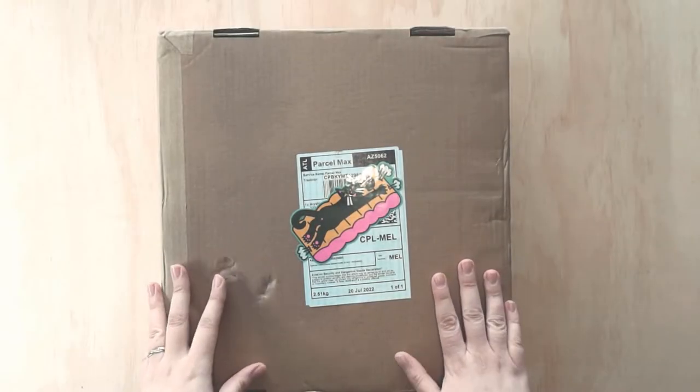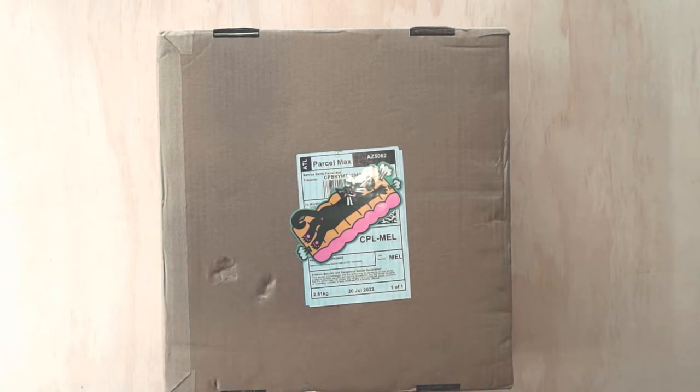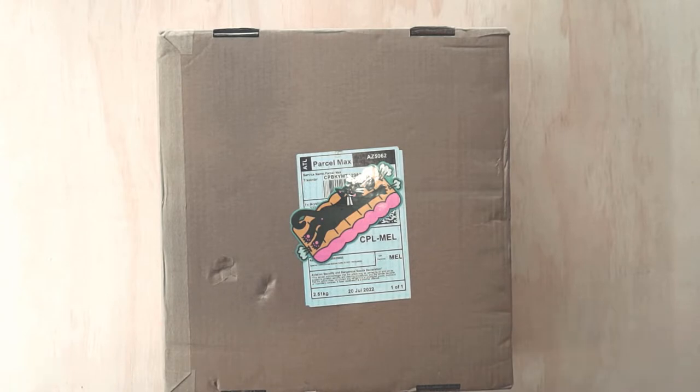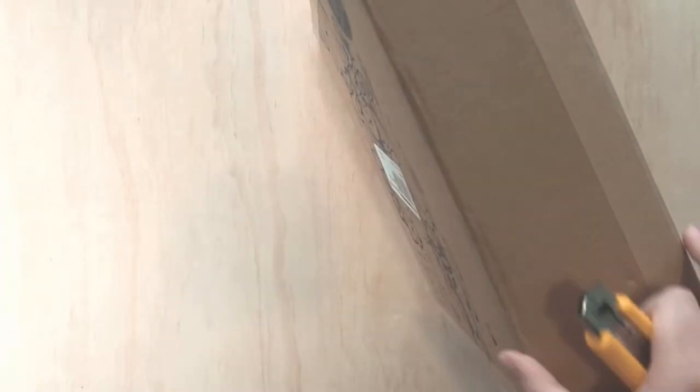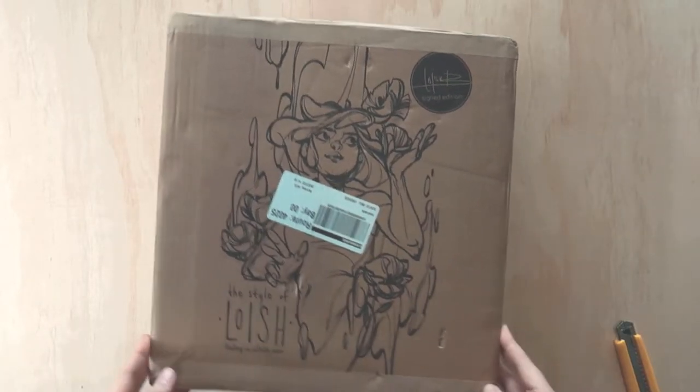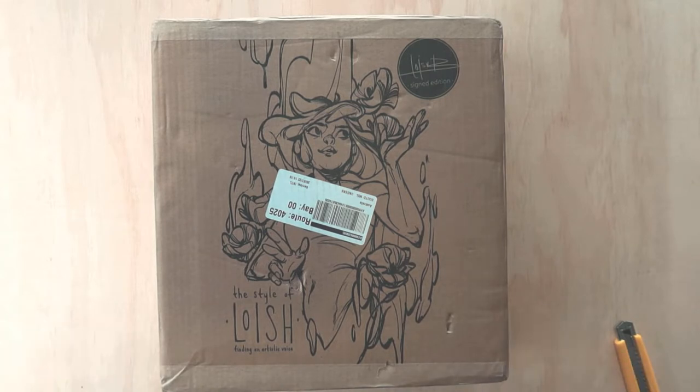Okay, it is finally here! Hey guys, welcome back. As you can see I have a package and I can't wait to open it. I had to quickly set up the camera because I wanted to film opening this. I didn't even see this side — oh my gosh, can you guess what it is?